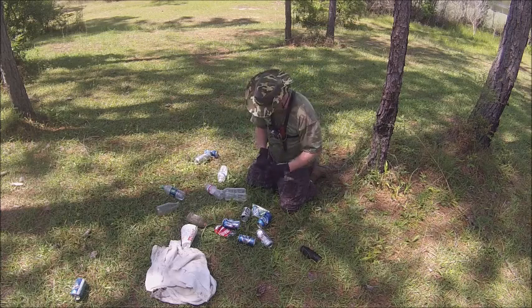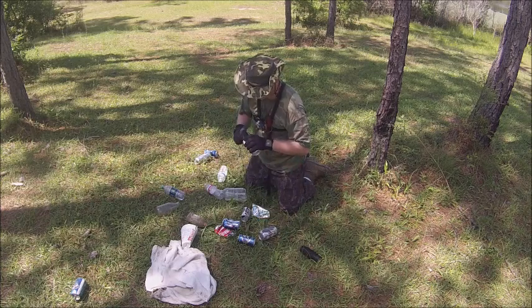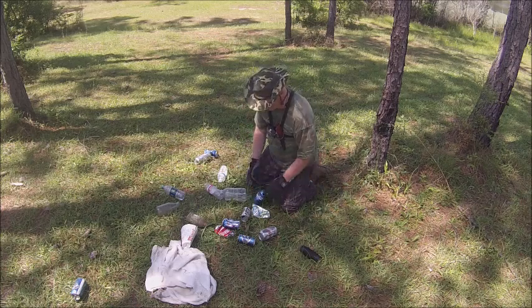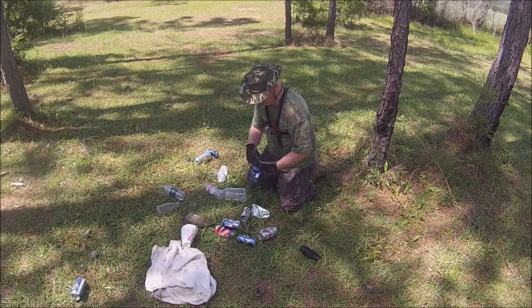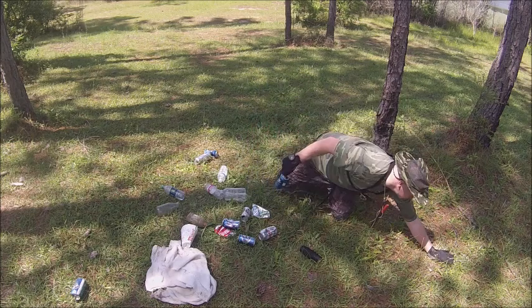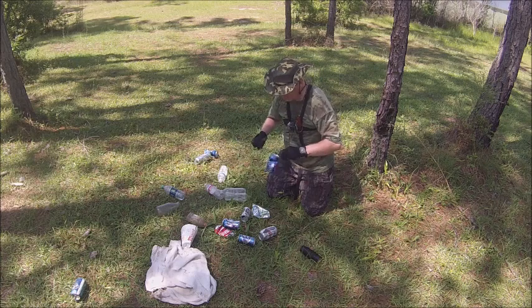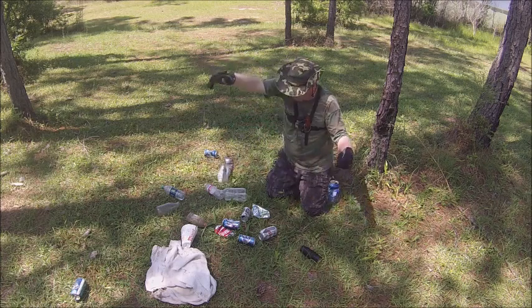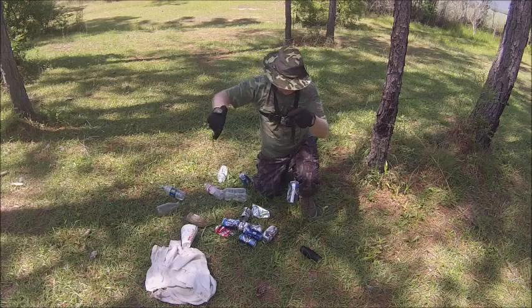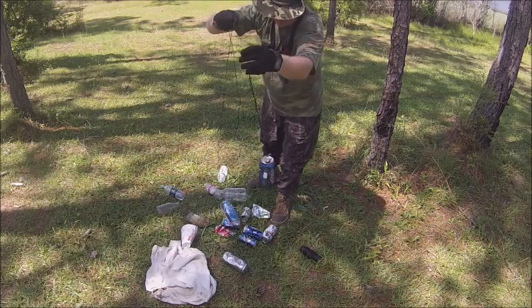I'm going to go ahead and put one more on this one. I want to put two on this one, so we'll make a ten-foot rope. I put three on here. Now I got my little trot line for crawfish, and I got one individual one right here for crawfish. Made a little crawfish trot line and one individual.